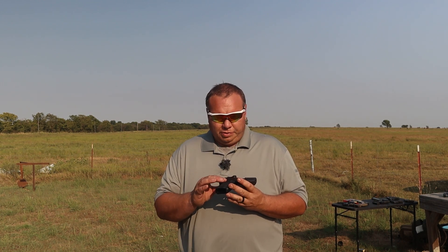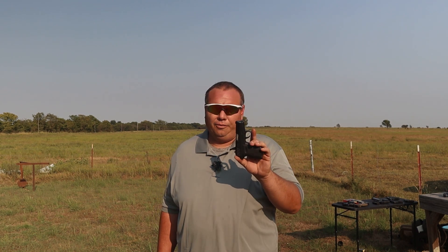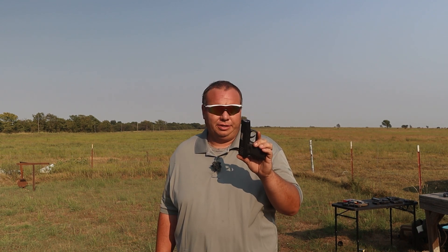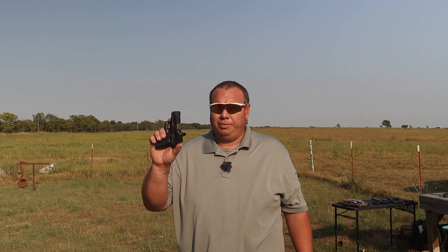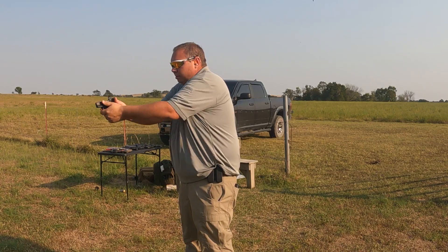The pistol is a striker-fired pistol with a straight trigger. The original Sky got a really bad rap for a horrible trigger — very long and heavy, a double action. They tried to correct that with this one using a striker-fired straight pull trigger, a lot shorter trigger pull. But the reset is still all the way out, like the original Sky's.